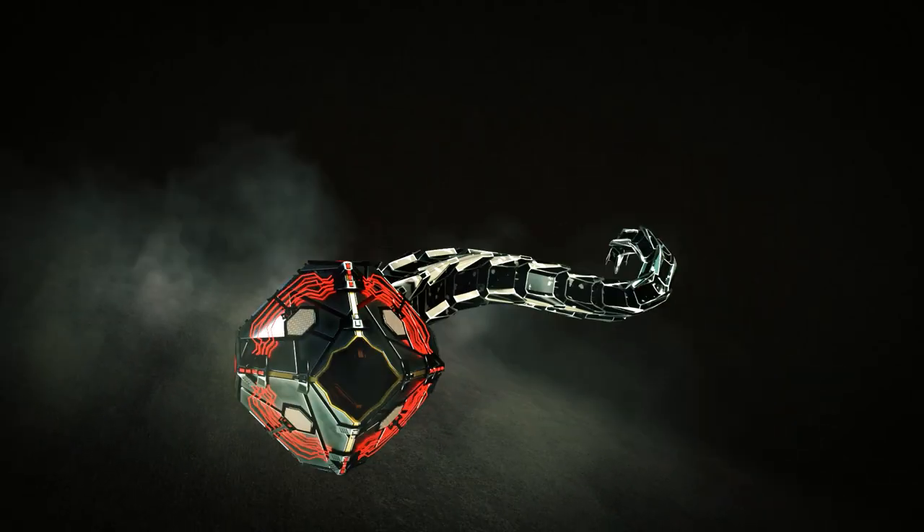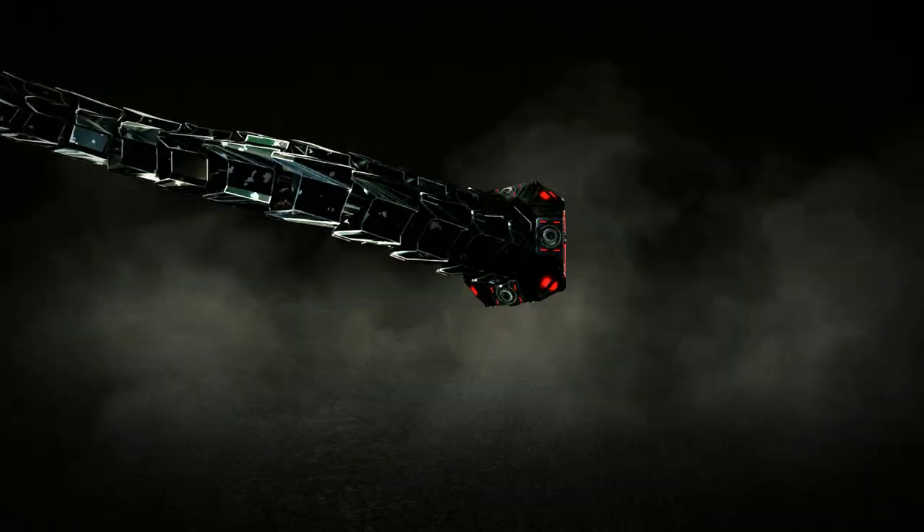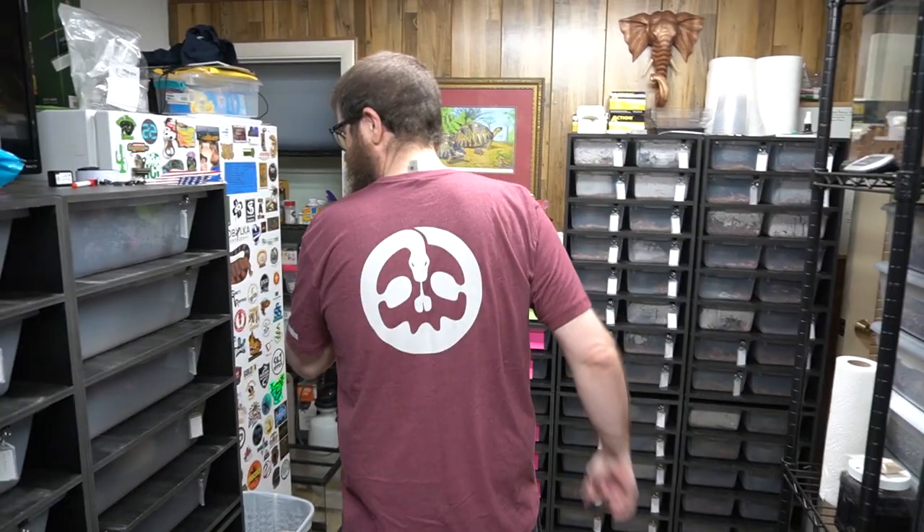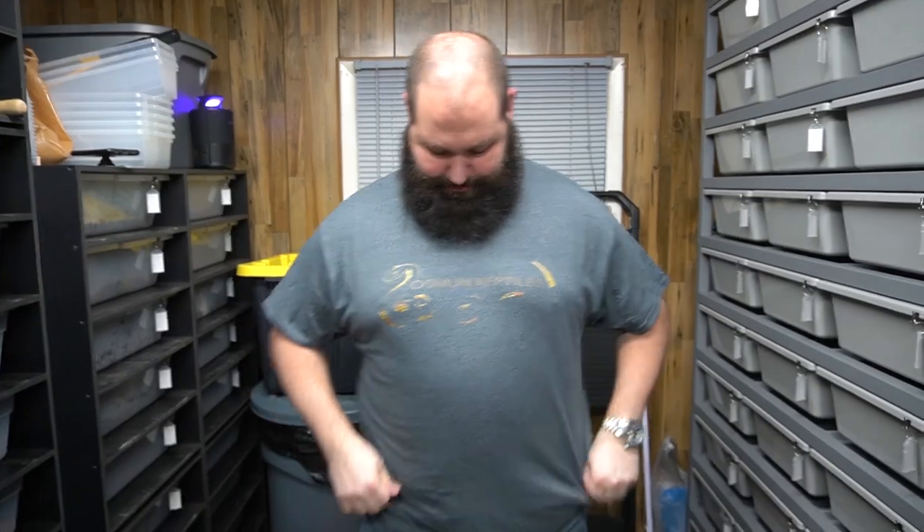Welcome back to R&B Reptiles. We're going to show you some new pickups we got, one of which is a new project, so stay tuned. Before we jump in, I want to give a huge shout out to Bain and My Exotics — they sent us some shirts, which is pretty awesome. And I'm wearing my Osmond Reptiles shirt — Mike Osmond, good guy, he has a bunch of cool stuff, so check him out.